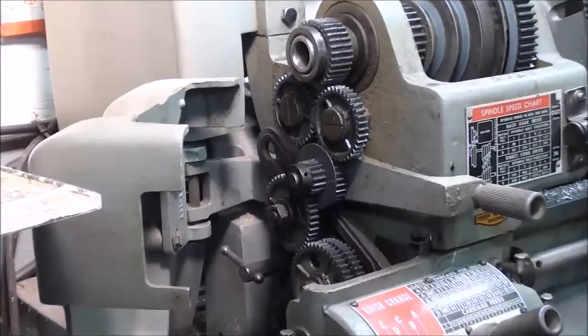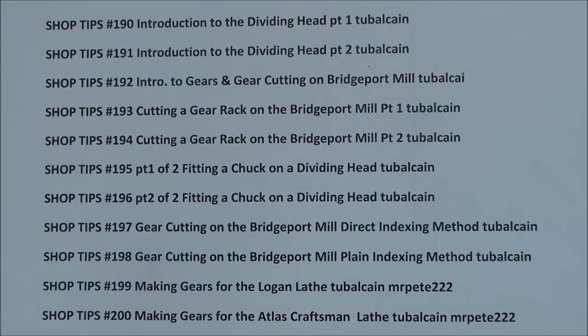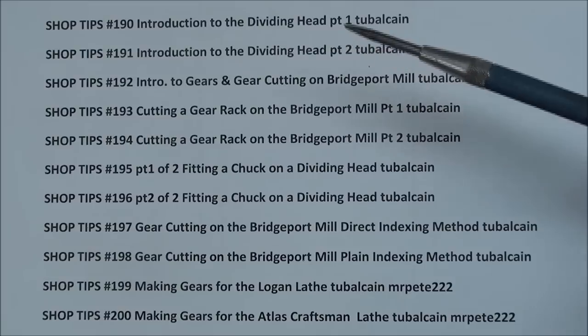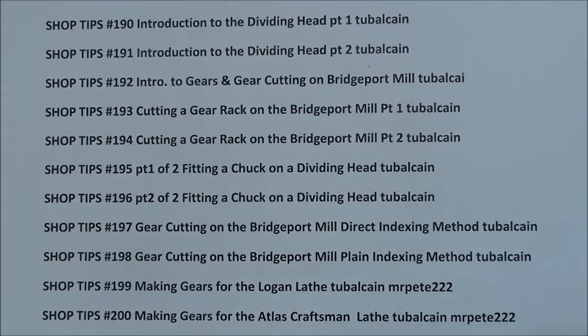In the last video I showed you how to make gears for a Logan lathe, and to some extent this is similar, but these gears are constructed a little bit differently. A gear is going to be made on the Bridgeport Mill. I've made a whole series of videos on the dividing head and cutting gears starting with video tips number 190, so look through those, because some of what I'm going to tell you today is a duplication. Stand by for gear cutting for the Atlas Craftsman lathe.